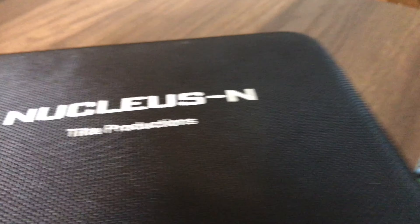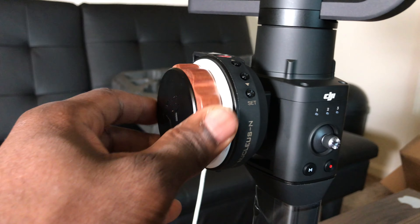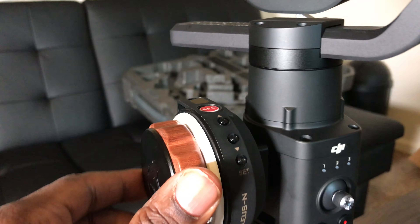The DJI Ronin S retailed for about maybe 600 dollars. The Nucleus Nano retails for about 250. It comes in this nice mesh. This is the focus ring — nobody that ever does these reviews mentions the finish, like this wooden finish with this little steel plate with the Tilta logo. Then you have the mounting bracket on the back. The wheel is a smooth turn — it doesn't feel loose, it doesn't feel cheap.